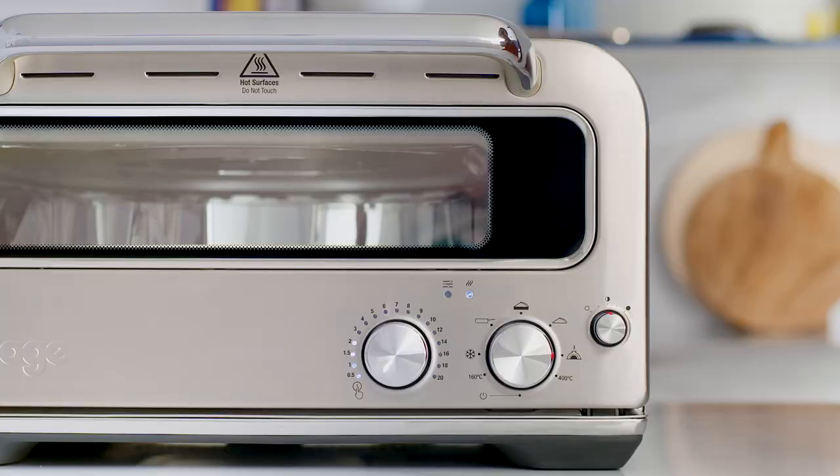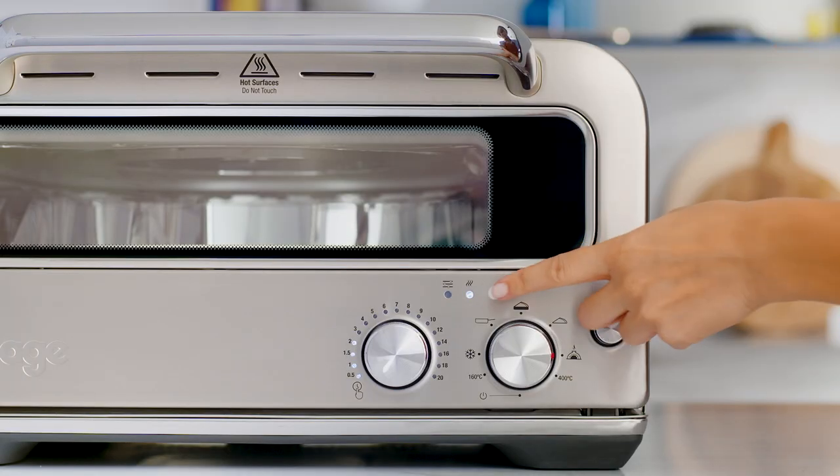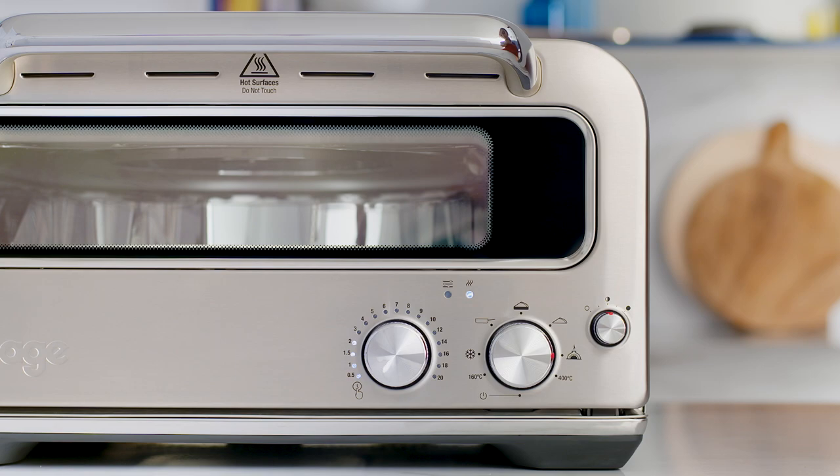You can adjust the time by turning the style dial. You'll notice the temp lights start to flash, which indicates that the oven is preheating. Once the temp light stops flashing and stays on, the oven is ready for use. The oven is now ready.